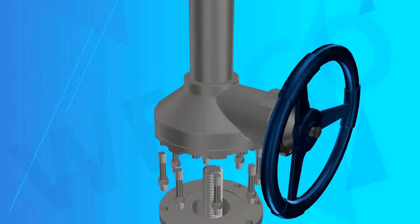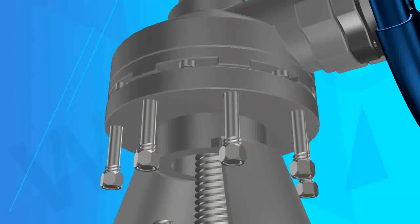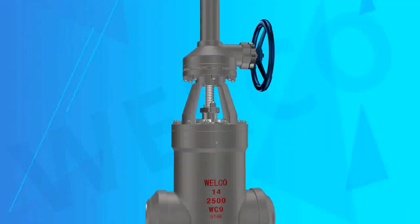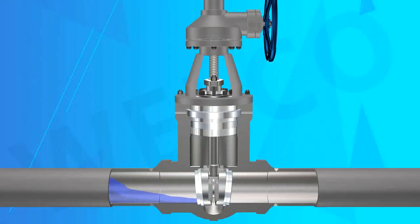Feature 3 — Disc Design: 2 inches and below can use a solid gate. If the size is larger than 2 inches, a flexible wedge can be used. It can also be used according to requirements as a flat plate or double disc structure.